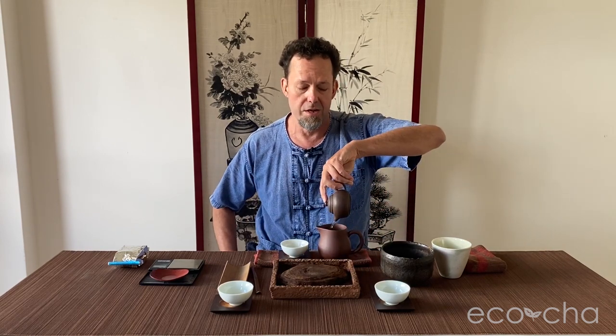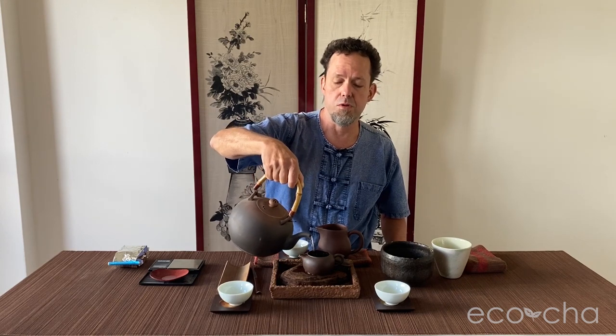Muzha is the historical region of producing a traditional style of Tie Guan Yin that stands in stark contrast to what is produced in mainland China these days. Mainland Chinese Tie Guan Yin is lightly oxidized and unroasted, whereas the Muzha traditional Tie Guan Yin is a medium to heavily oxidized tea and heavily roasted. These leaves were roasted five times and brought up to a temperature of about 120 degrees Celsius at the end, which is relatively high.